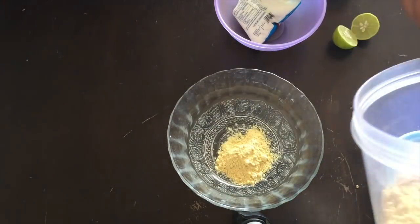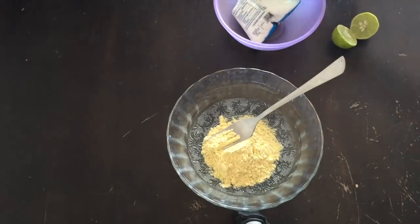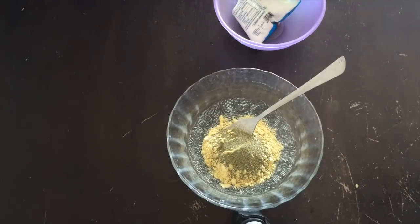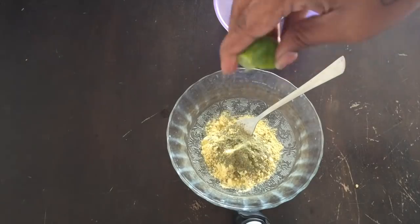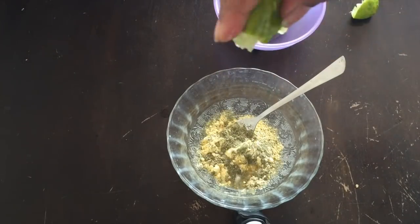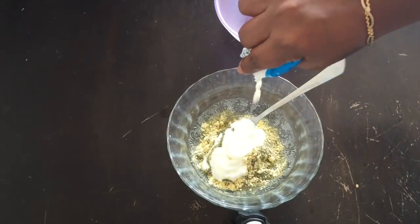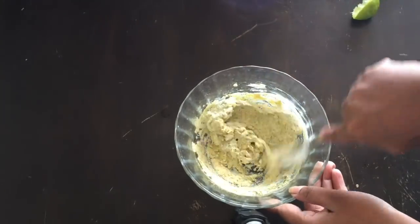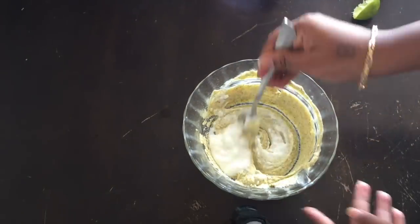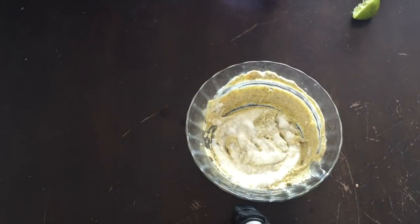This hair pack's first ingredient is two spoons of the base. Then add a little spoon of lime leaf powder. Then add lemon juice. Then add it to your hair.